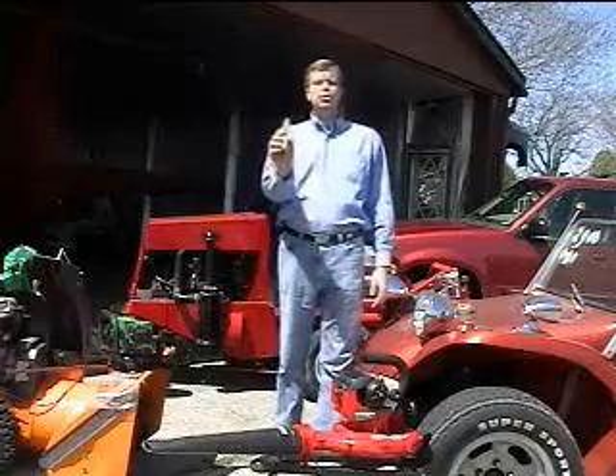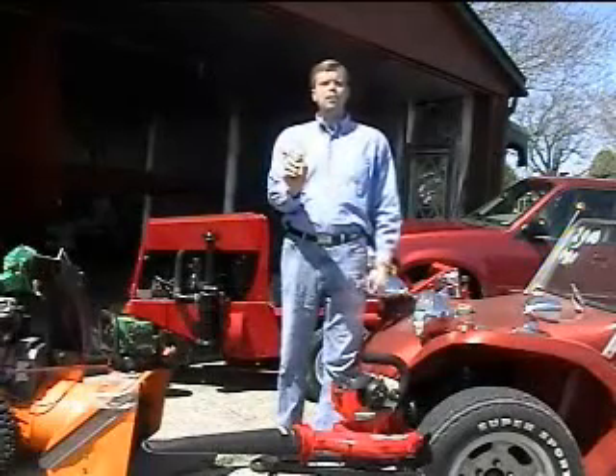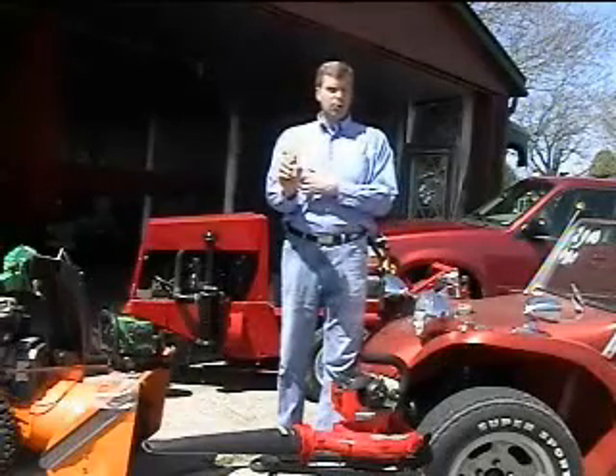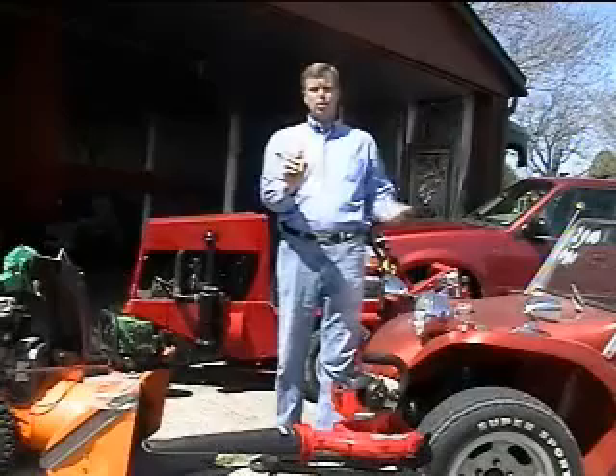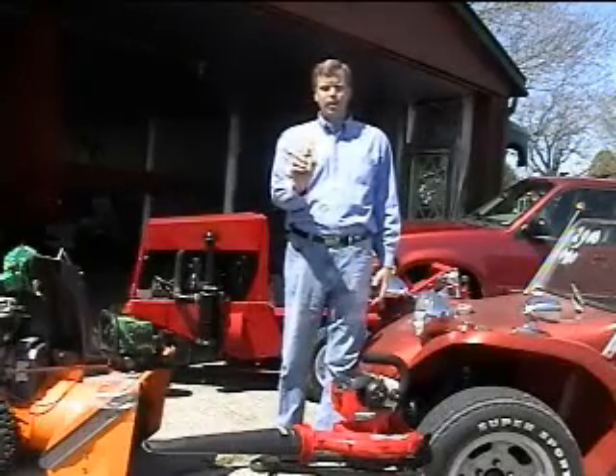Hey everybody, Randy Remford here to tell you about a great new tool, ChexSpark. If you're like me, you've got multiple engines around your house — whether it be the leaf blower, the snow thrower, the lawn mower, car, truck, or boat — when you need them, you don't want to spend a lot of time trying to figure out why they don't run.